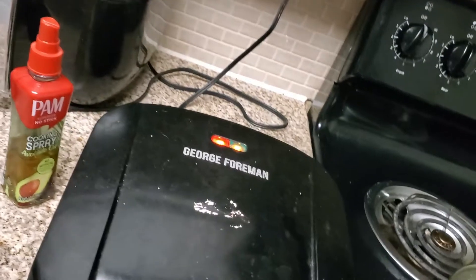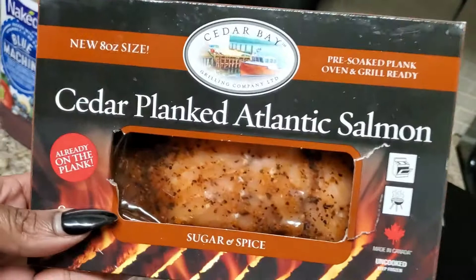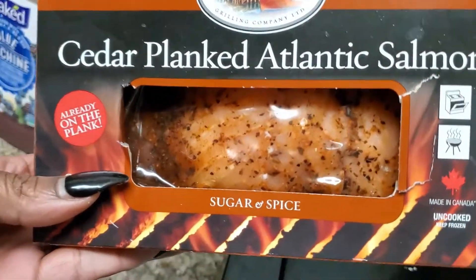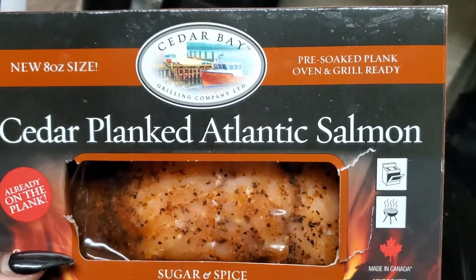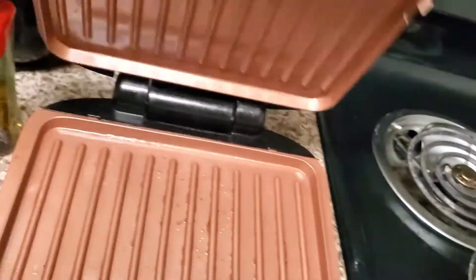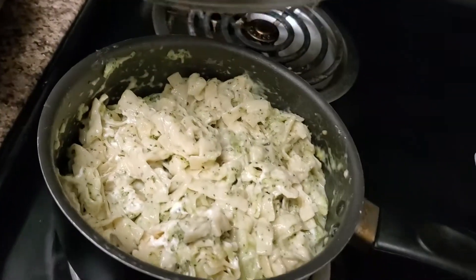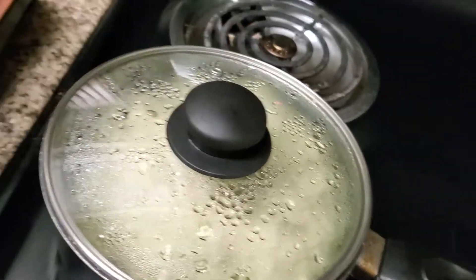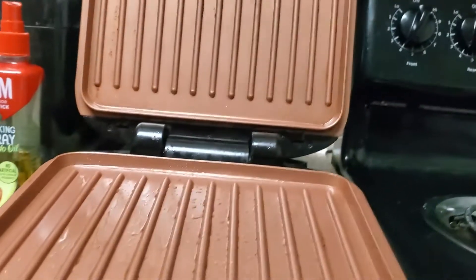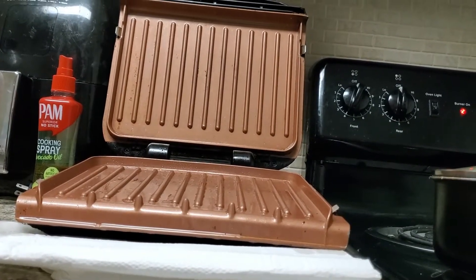Hey, what's good, it's your girl Rich, back at you again with another quick video. I just want to show y'all this Atlantic salmon — it's already marinated, Sugar and Spice is the brand — and I'm going to be using my George Foreman grill. I also got some broccoli alfredo over here that I made. Let me get to grilling this up for y'all and make it do what it does.